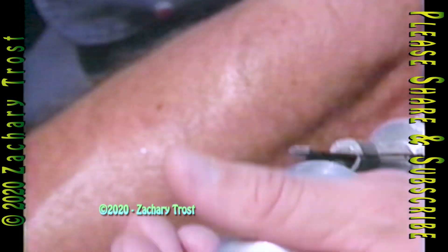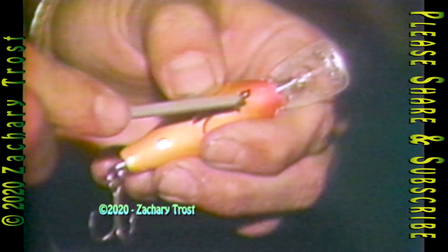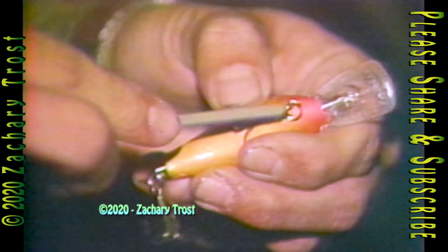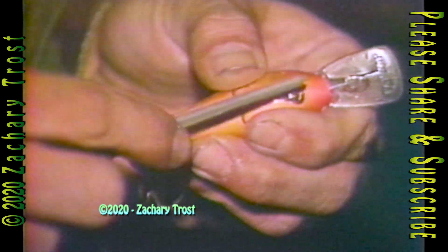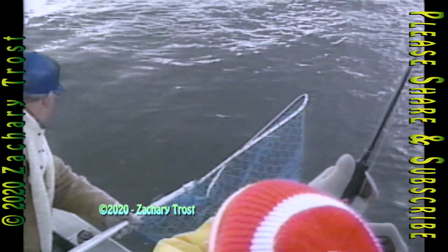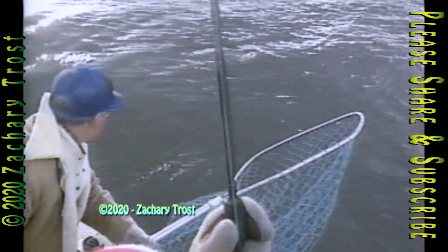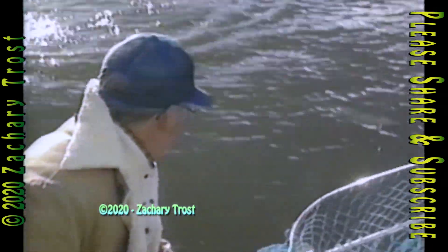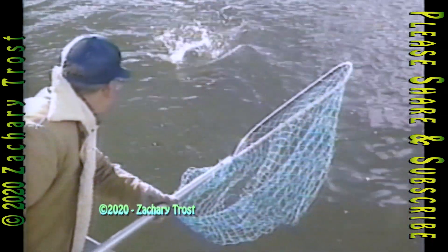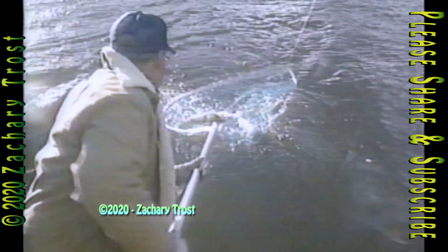It doesn't matter if you use a battery-powered hook honer or if you use a diamond file to sharpen the points on your fish hooks — your success will increase if the points are sharp like a surgeon's needle. Mark Martin's success rate proved it, and when Emil Dean started using the battery-powered honer to keep the treble hook sharp on his lures, Emil's loss of fish because of hooking failures dropped in half, a significant lesson to all anglers in Michigan Outdoors.